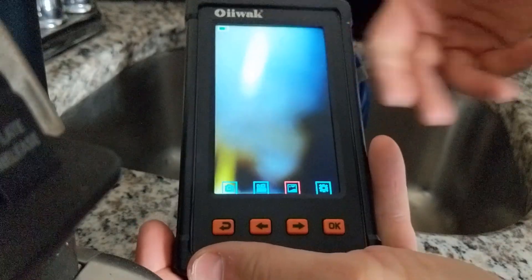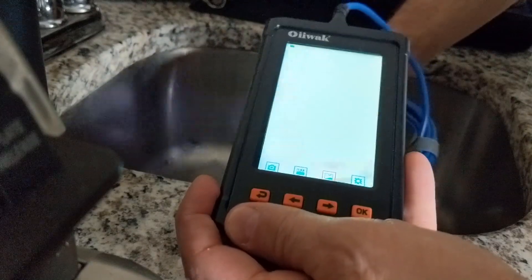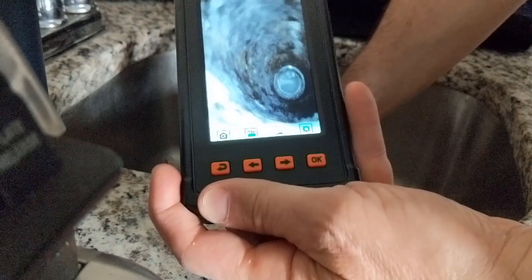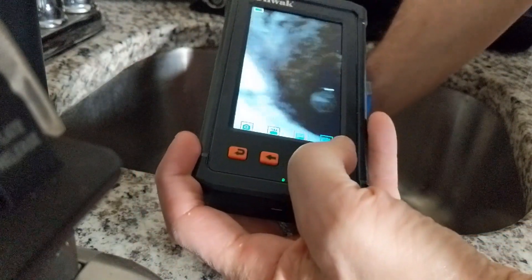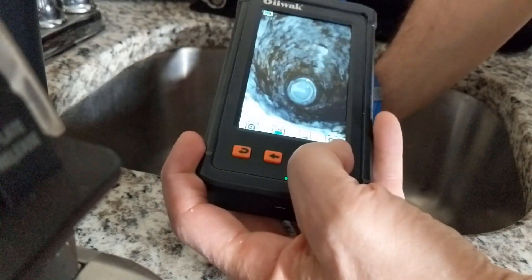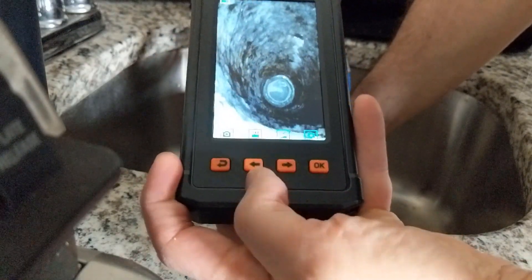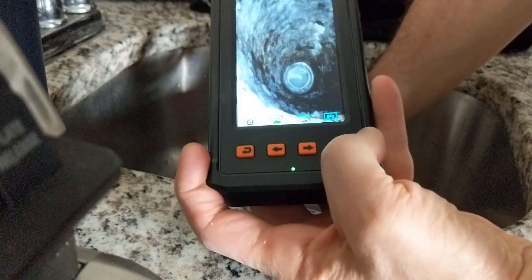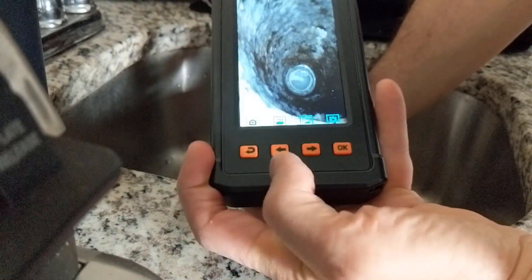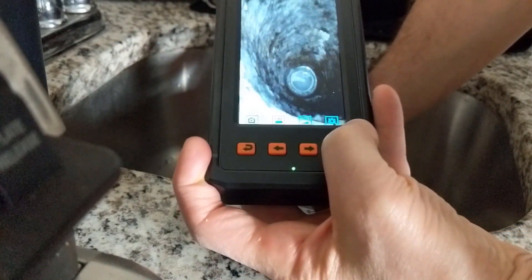Let's go ahead and demo here at the sink. I've got the camera on and now I'm going to aim it in. Look at that — it gives me a great view of what is going on in there. You can see the piping is built up. It's pretty amazing how much builds up on piping. Now if I want to take a photo, I'm going to move the arrow button all the way to the first icon on the left, click the OK button, and it will take the photo.